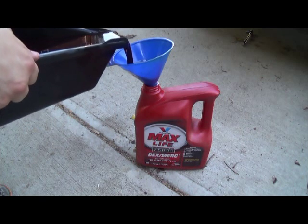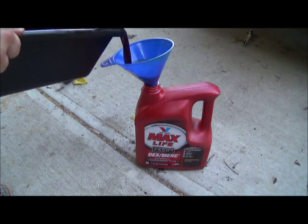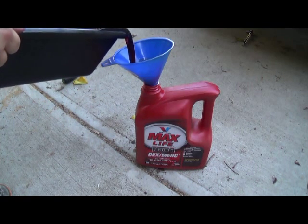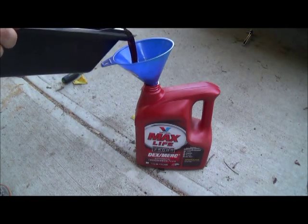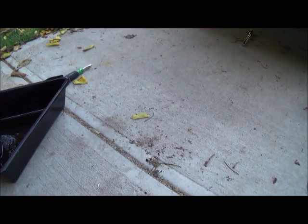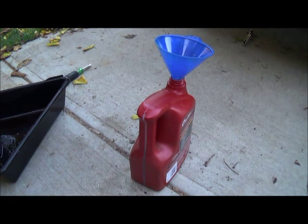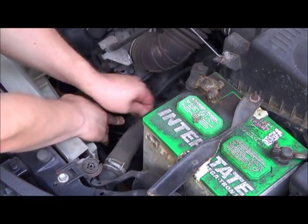This transmission fluid is filthy. I don't know if you can see that or not, but it's not very red anymore — it's very dark purple. Measuring it out: yeah, 3.2 quarts — that's how much you want to pour back in.